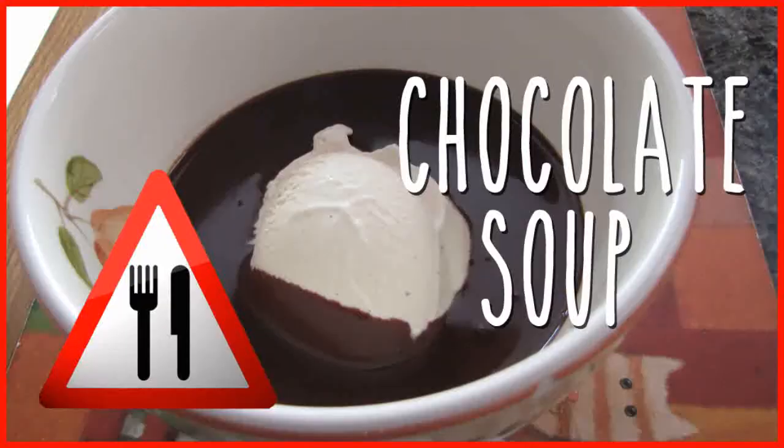Hello and welcome to Recipe Road Test, and today we are road testing chocolate soup. Today I have joining me a let's player called Mitch Skilling, otherwise known on YouTube as Master of Breasts.